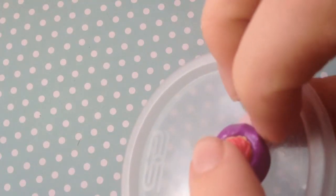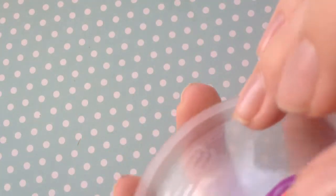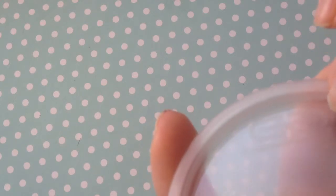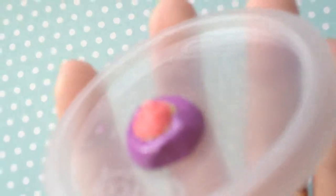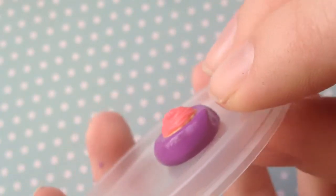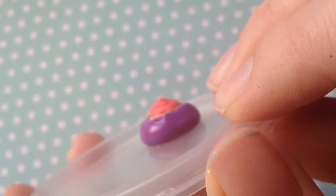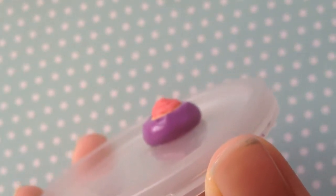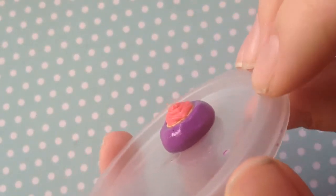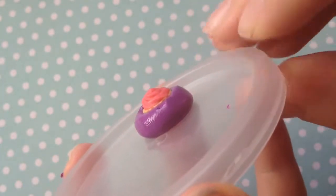I want the whole cupcake base to be covered, so just move the putty up to the top. As you can see, it's all pretty much covered up to where I want it. Read the directions provided with your putty, because some will have different curing times than others. Mine says to leave it for half an hour, so I'll leave it and then come back.